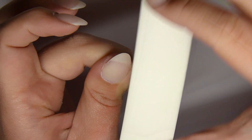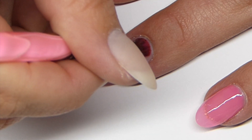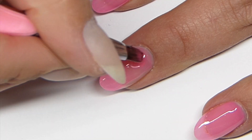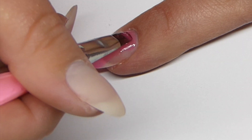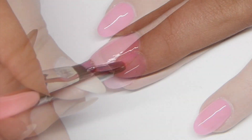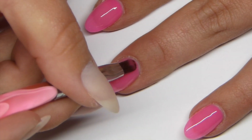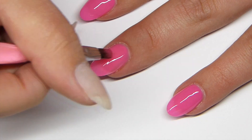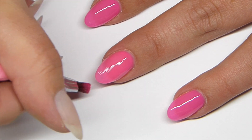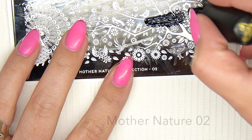For this design I want a really hot pink nail with some stamps on it, so I'm using this hot pink gel and applying a thin layer on the entire nail and letting it cure for a minute. I applied another thin layer and let it cure again for one minute. To get extra coverage I applied another layer and let it cure for another minute.